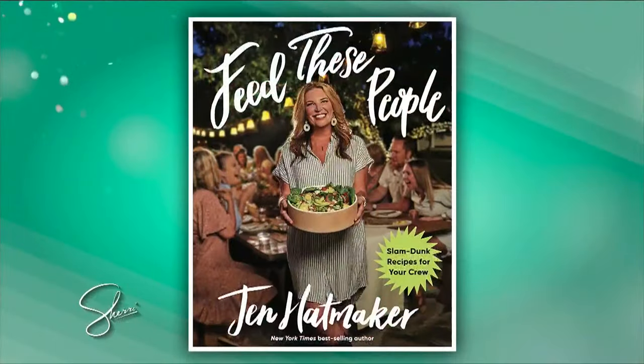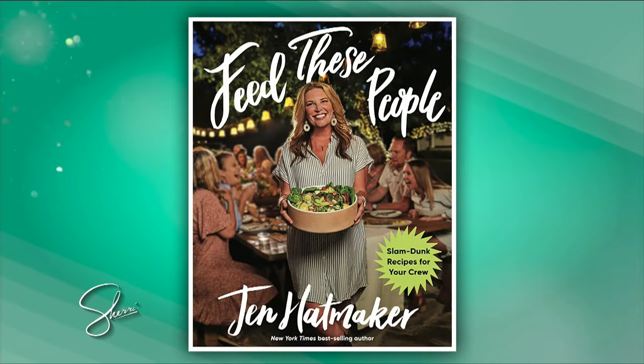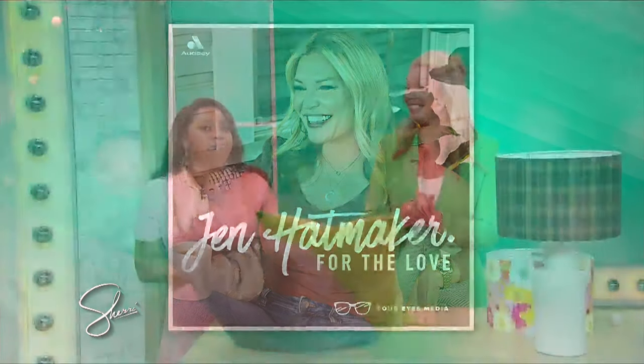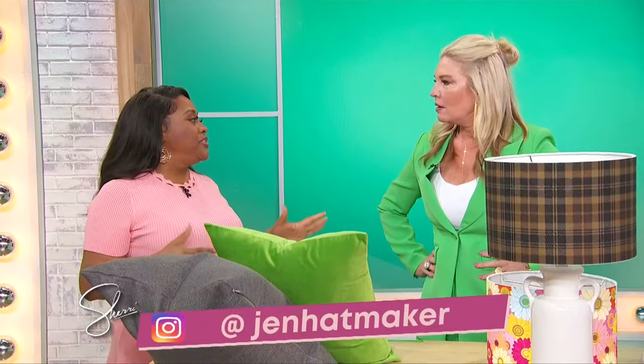Spring is the perfect time to make a fresh start. Here to spell out SPRING with some useful tips is New York Times best-selling author of 'Feed These People' and host of the podcast 'For The Love,' Jen Hatmaker. It's finally spring, which means it's time for a fresh start. I was sad and depressed during winter, which I think a lot of people were. Why do you think it's time to make a fresh start?